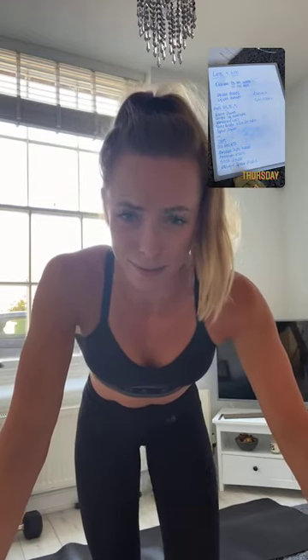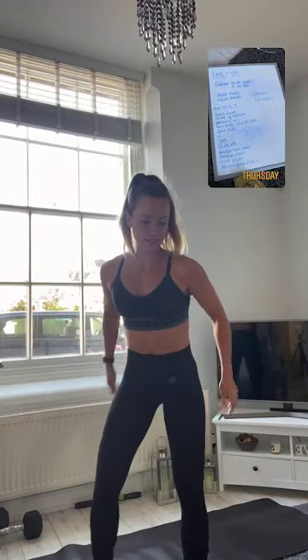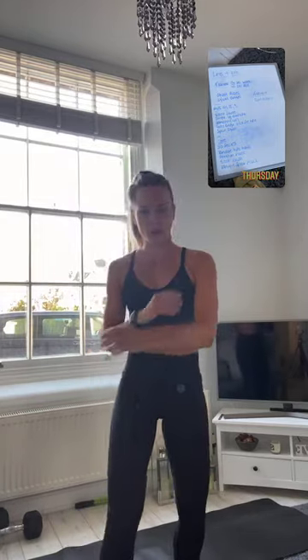We are going to be starting with a Tabata just to get our legs and heart rates up — 20 seconds work, 10 seconds rest, eight rounds, four rounds of each, four minutes long. We're going into squat pulses, nice and low, then straight into squat jumps. Nice simple easy-ish warm-up. Make sure you have some water at the ready.